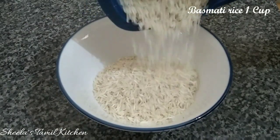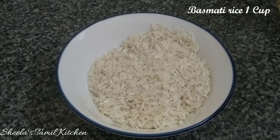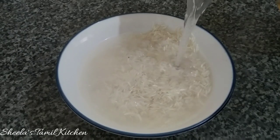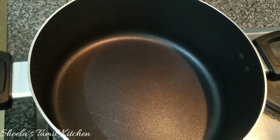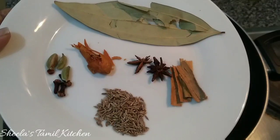First, wash it in a bowl and soak it for 20 minutes. Use a non-stick pan or pot and use some egg.